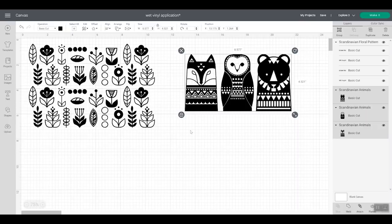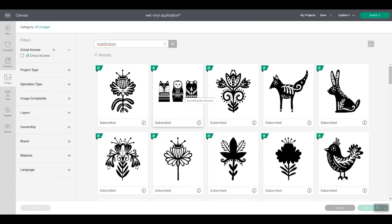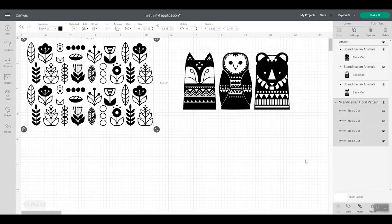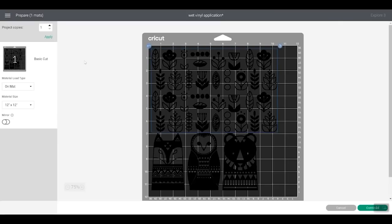I'm going to attach the designs together. These are all images in Design Space — I searched for Scandinavian and found the designs I chose. You can search for anything you want in Cricut Design Space. I chose two images, added them, clicked everything and clicked attach. When I click make it using my Explore 3, it asks if I want to cut without a mat — for this I'm going to cut on the mat. Both designs fit on a 12 by 12 sheet, so two trays from one sheet of vinyl.